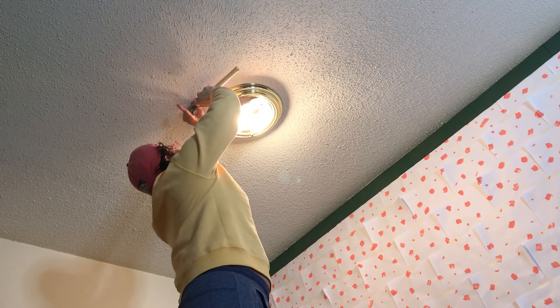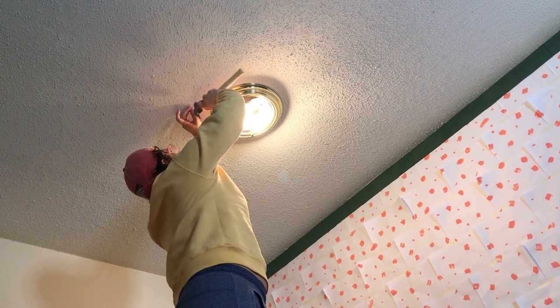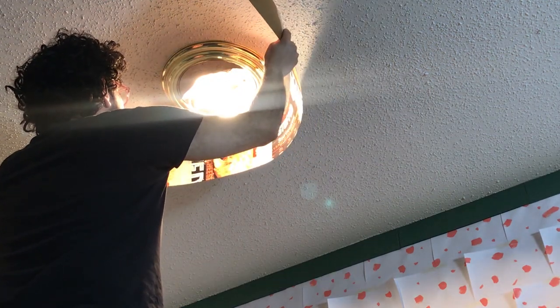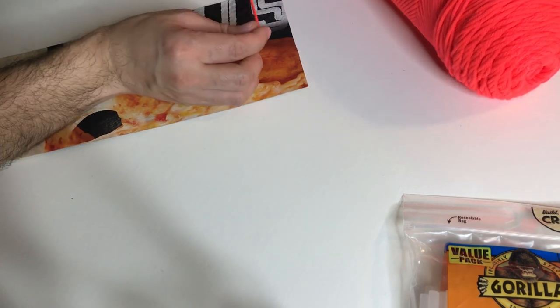Before I started working on this project I Googled the distance I should have between the light bulbs and the cardboard, and also the amount of heat that needs to be applied to yarn in order for it to catch fire — so make sure you do your research! I decided it would be easier to wrap these with yarn before I try to put them on the ceiling.